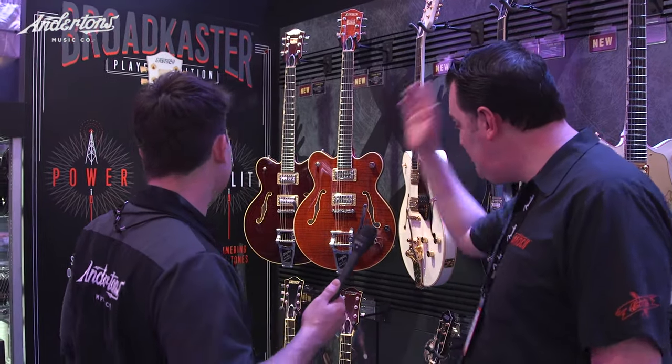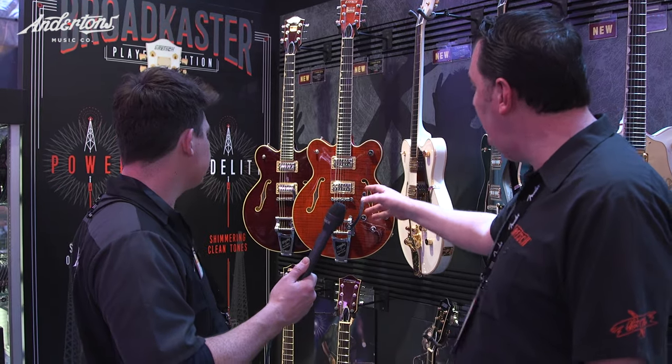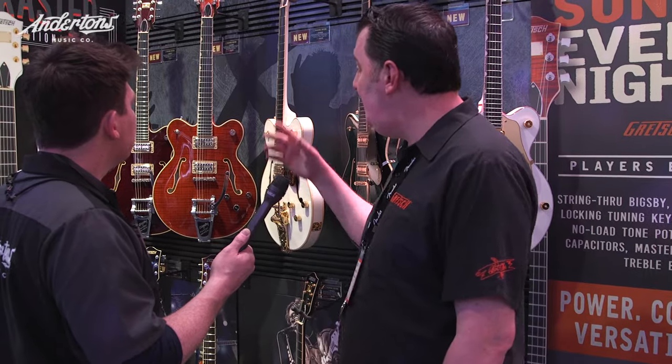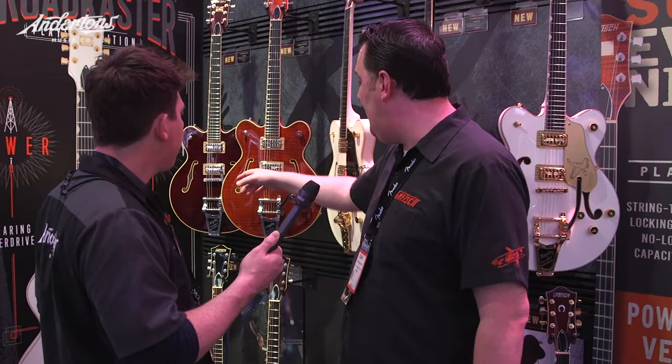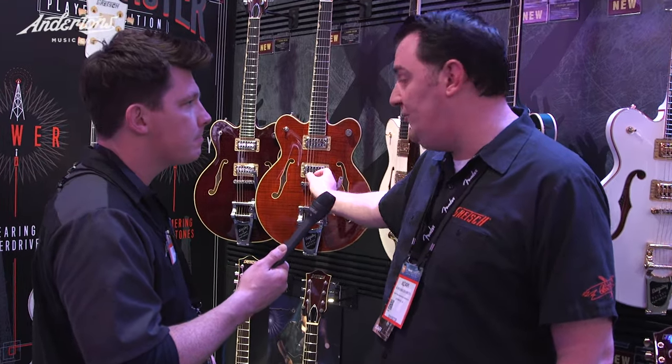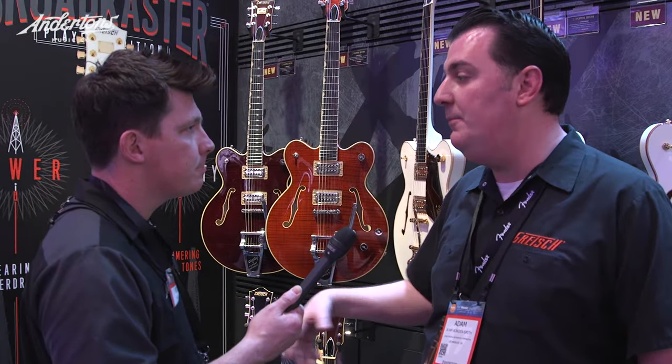A whole range of them — the center block guitars differ from the old Panthers in several ways. Firstly, they're part of the player's edition. The hollow body player's edition last year had all the features like the treble bleed, the no-load tone control, the pin-through Bigsby, the Tusk XL nut, locking tuners, all that stuff — these have got all of that. In addition, being center blocks, they have a solid spruce block down the middle with chambering in it to make it a bit lightweight and more resonant.